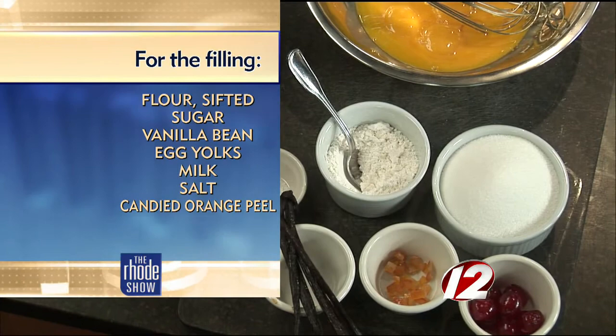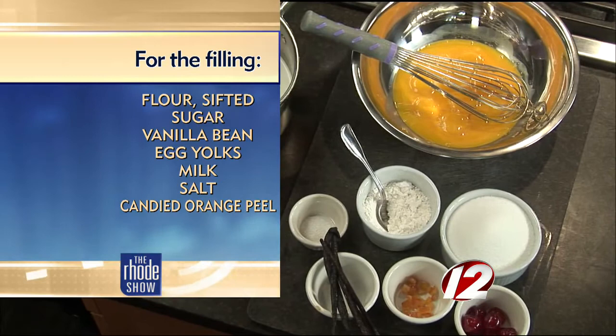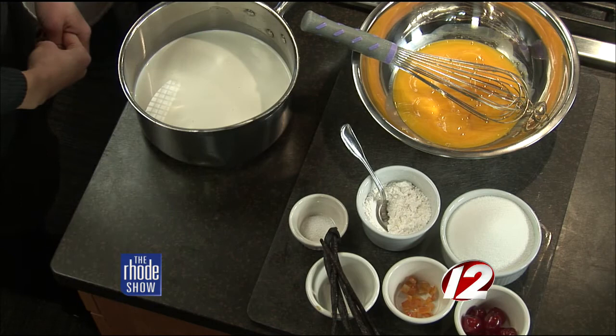The other ingredients you'll need are super easy: half and half, or you can use milk, vanilla beans, flour, sugar, salt, the candied fruit, and six egg yolks. They are the perfect size for kids, or if you want six of them yourself. We will show you how they are made coming up in a little bit.